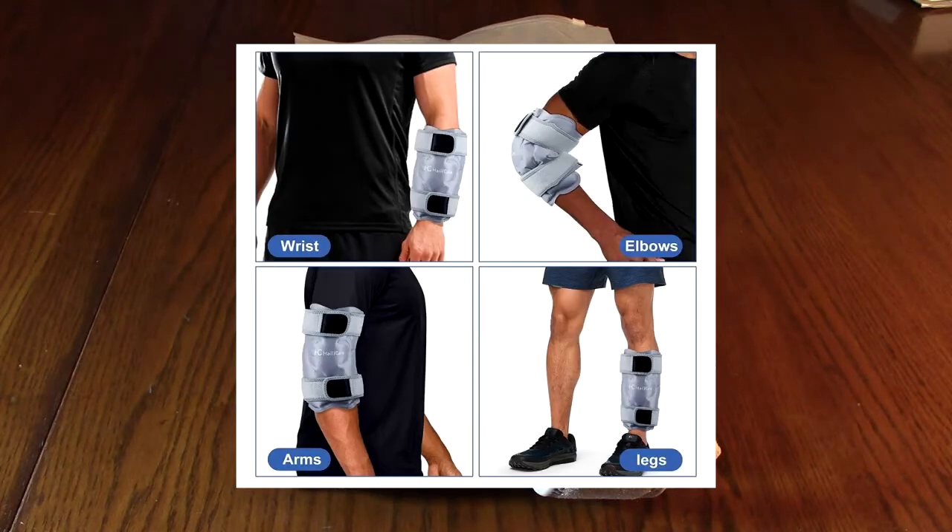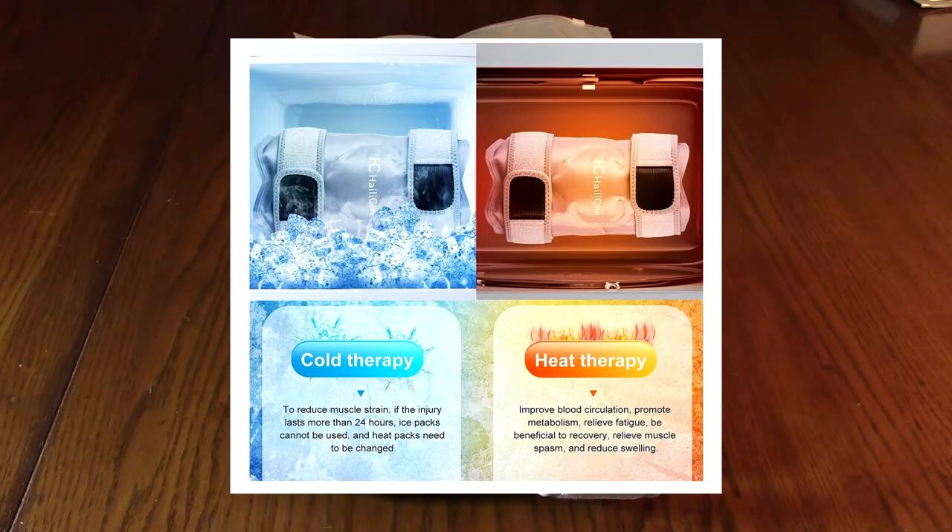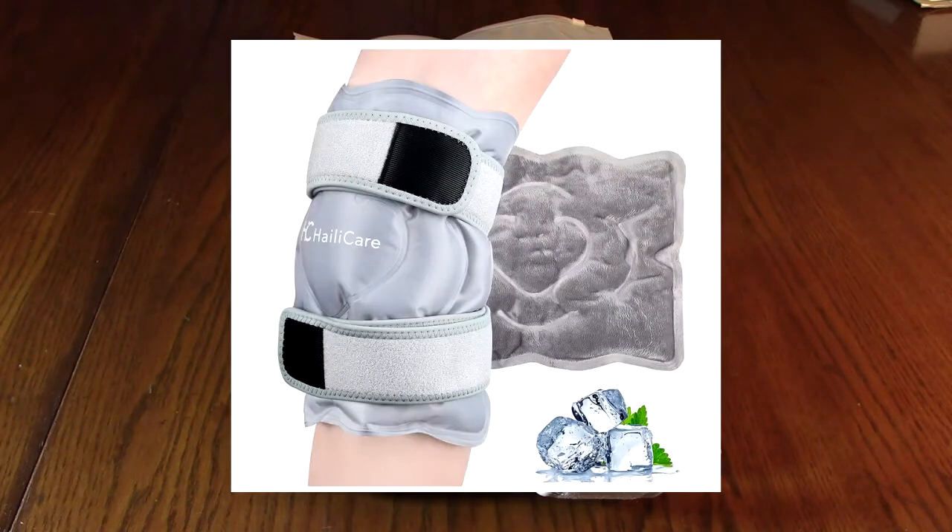You use this on your kneecaps, on the bottom of your feet to control swelling and edema, and anytime you're recovering from surgery and the doctor wants you to use a cold pack or a heat pack on the area.